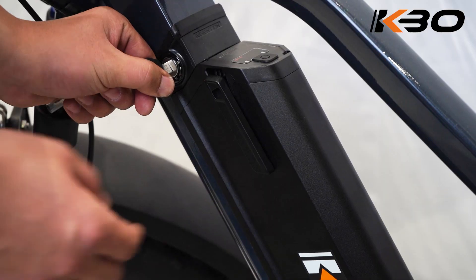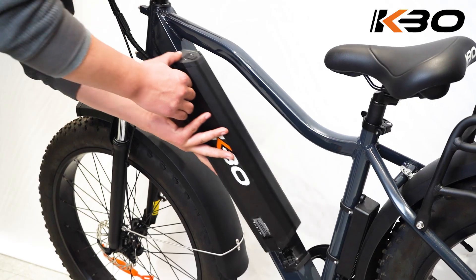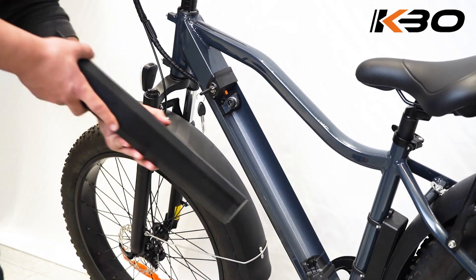How to Remove the Battery Pack. When you want to take off the battery, insert the key and turn it to release the battery pack. The battery pack can be removed and charged separately.